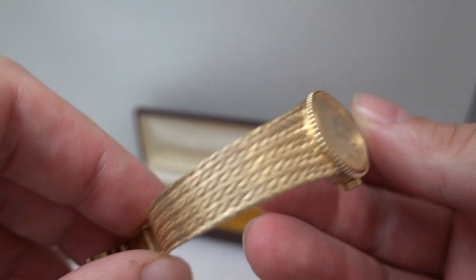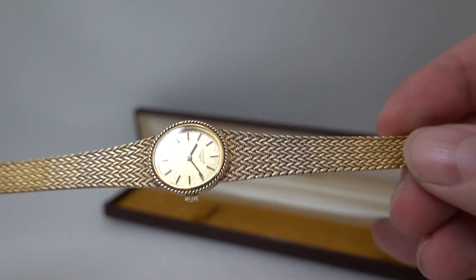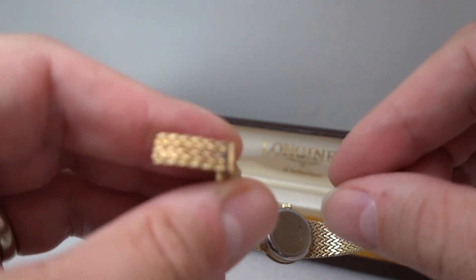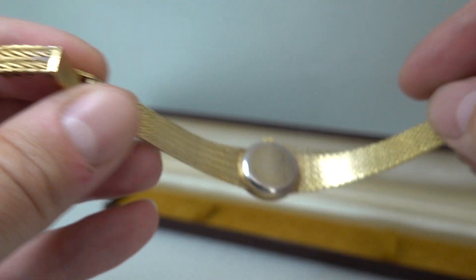It has this nice woven bracelet that is very straight — it's an integrated design into the case, so you'll need to double-check that it fits your wrist. Very clean; even the clasp is in good order, and that's where it's going to show the most wear.